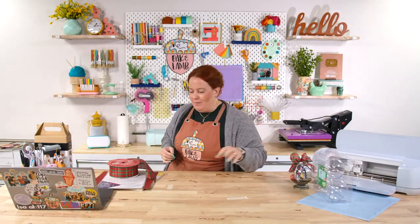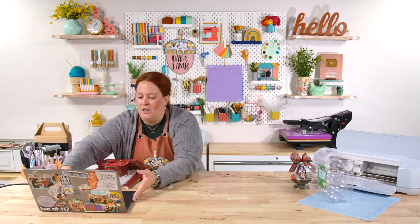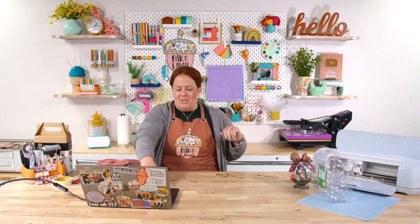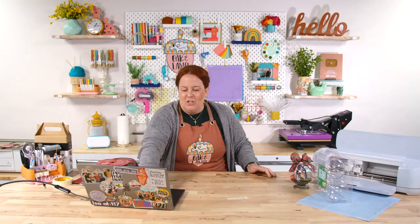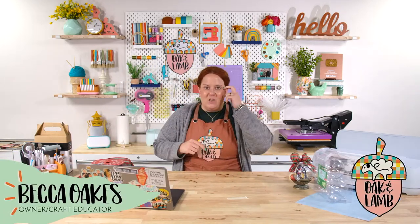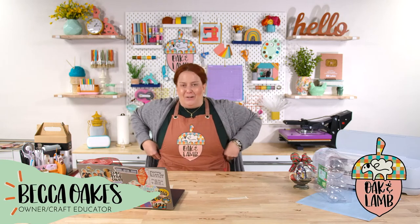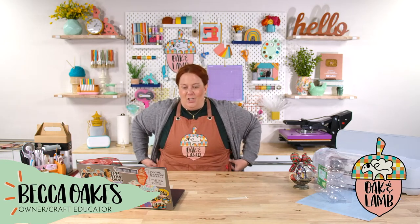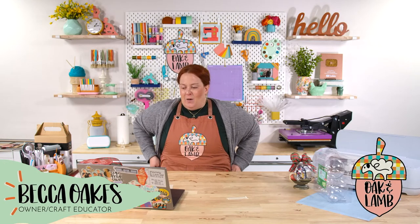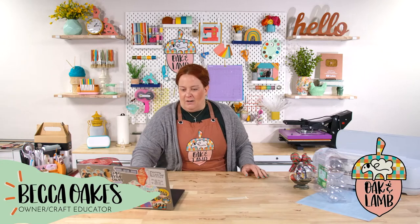Welcome, everyone! Happy Tuesday morning, November 1st to you all. It's November — that is crazy! If you are new to the channel, welcome. My name is Becca Oaks. I'm an owner and craft educator here at Oak and Lamb. Miss Rachel Langston is also an owner and craft educator here. We love to craft, we love to chat, we love our community. We hope you find some value here, feel included, and find your group — this is our family.